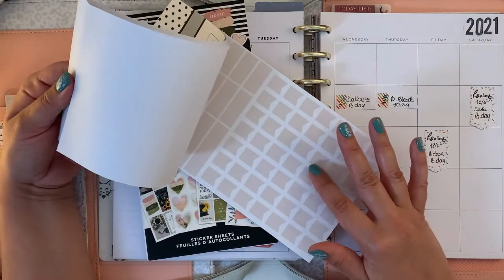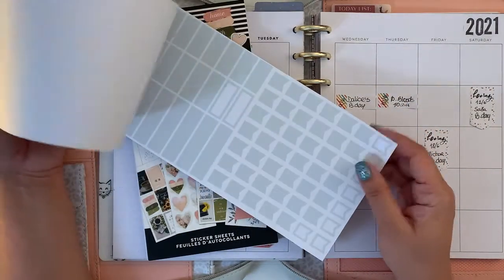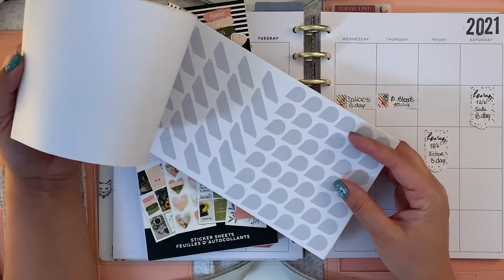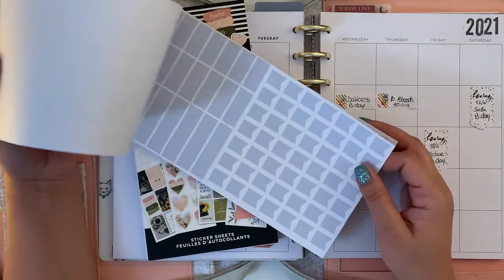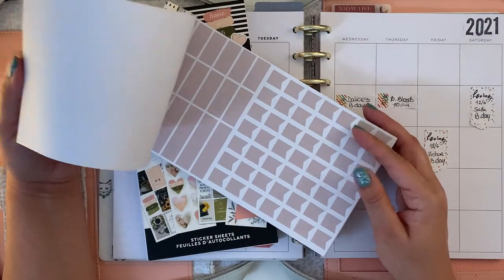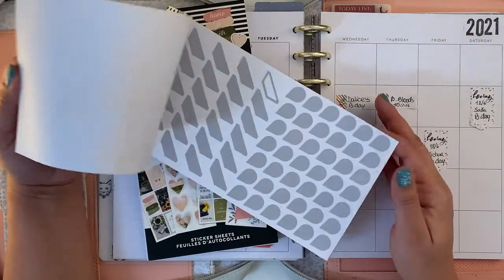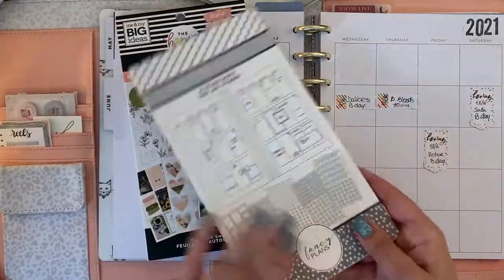Then we have mint green, which is my favorite — I love this mint green. We also have a blue-gray, which is a cool gray. And then we have a slightly brownish color, and then mid-tone gray.